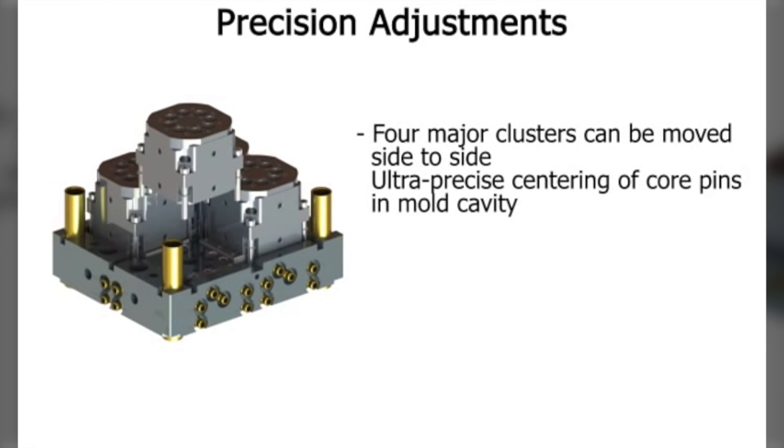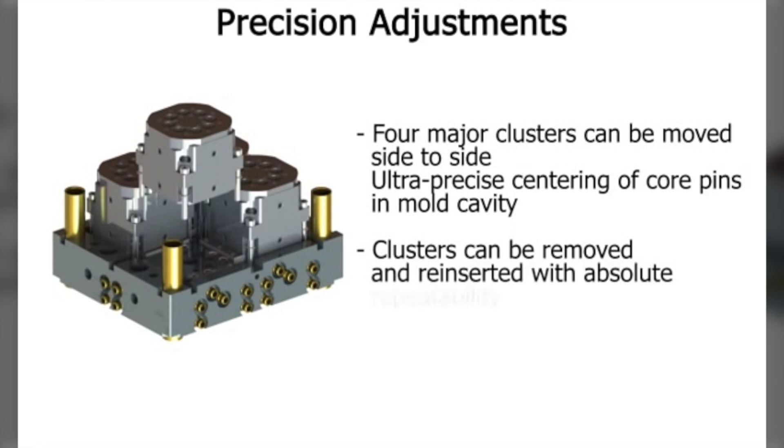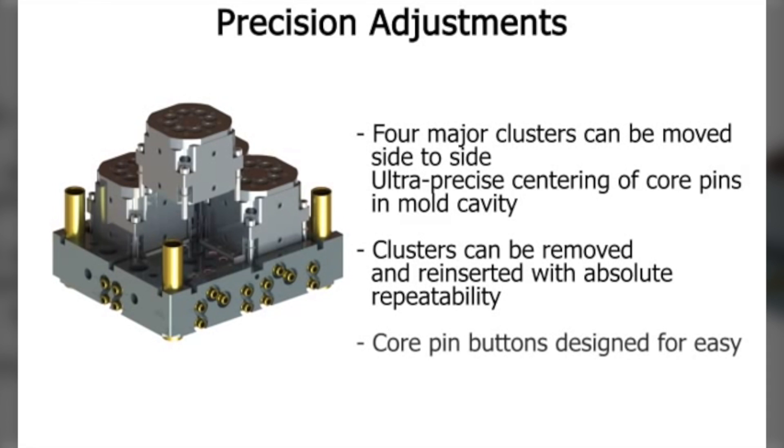Key components, such as the core pin receiving buttons, are designed for easy resurfacing without the use of shims or adjustments. This is accomplished with an adjusting feature that forces them up against the cavity sections. This feature also allows the receiving buttons to be of unequal size in the mold with no loss of precision.